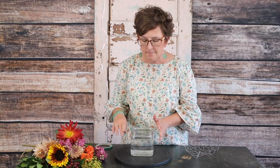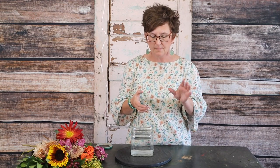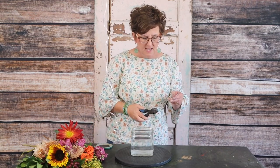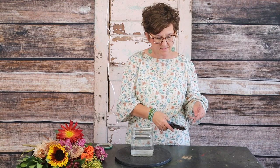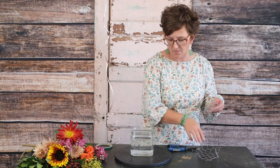We're starting out with a cube vase. This cube actually has fresh water with a little bit of flower food. But instead of gridding my container, I'm going to show you a trick that you can do if you happen to have any chicken wire on hand.